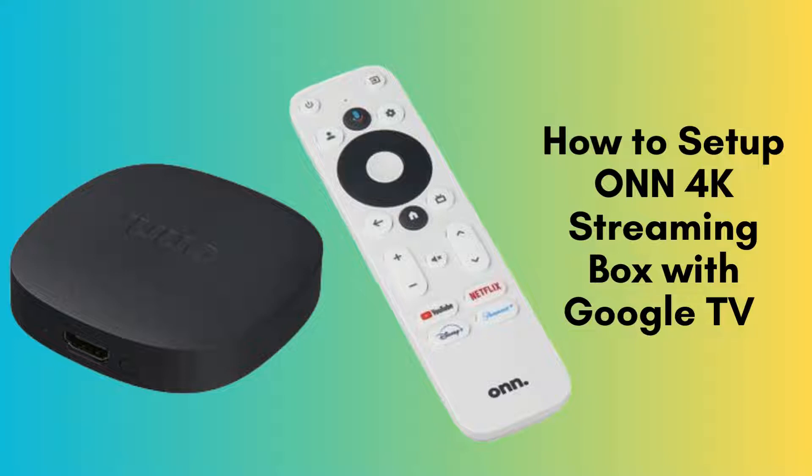In today's video, we'll walk you through the entire setup process for the ONN 4K streaming box with Google TV. This comprehensive, step-by-step guide is designed to help you get your device up and running smoothly. Whether you're a tech novice or just looking for a quick refresher, we've got you covered.